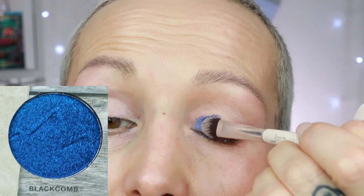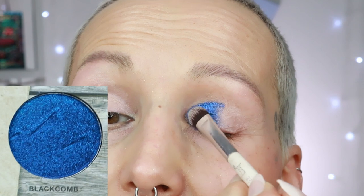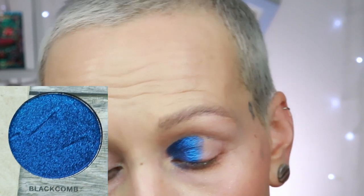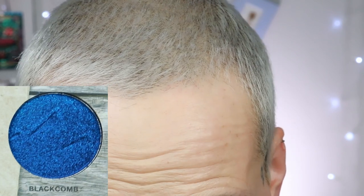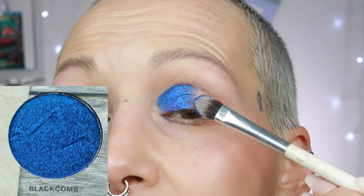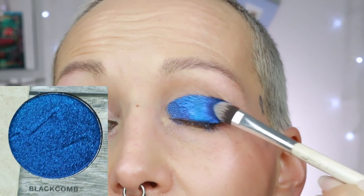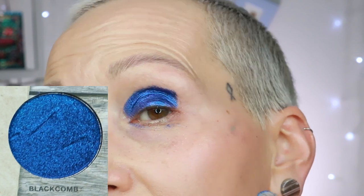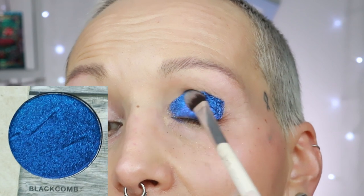The next shade is blackcomb, which is a dark blue shimmer. It is a little bit particley so I do get some fallout, but it's a stunning shade. I know I don't usually like blues — it's just very, very sparkly and I think it's a pretty blue. Let's spray it. Because of the sparkly bits it is a little fallouty, so keep that in mind, but spraying makes it more even and almost a little more sparkly. Shade blackcomb.